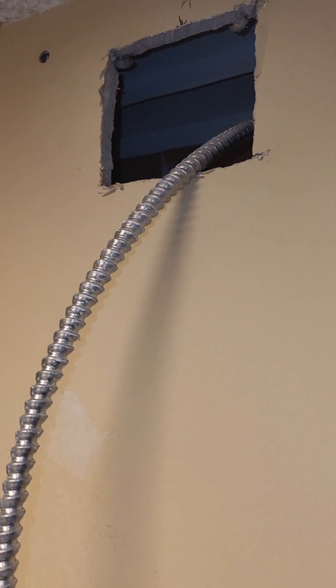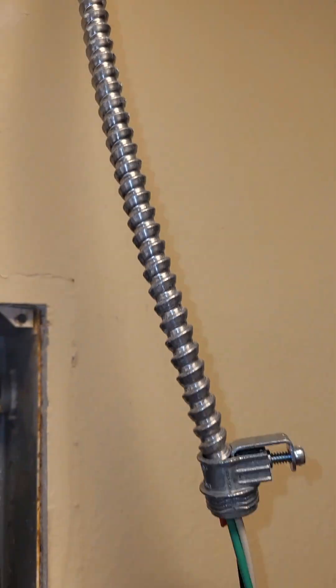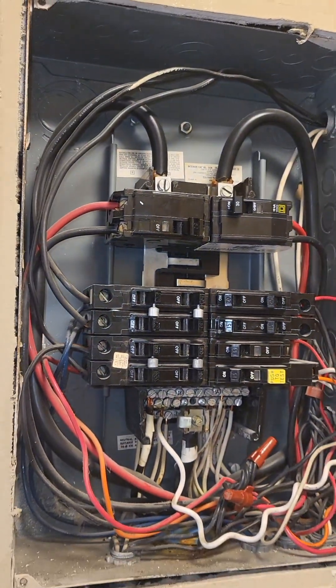So here I am, coming through from there. Making up my 12-2 MC, and we're going to terminate in this box.